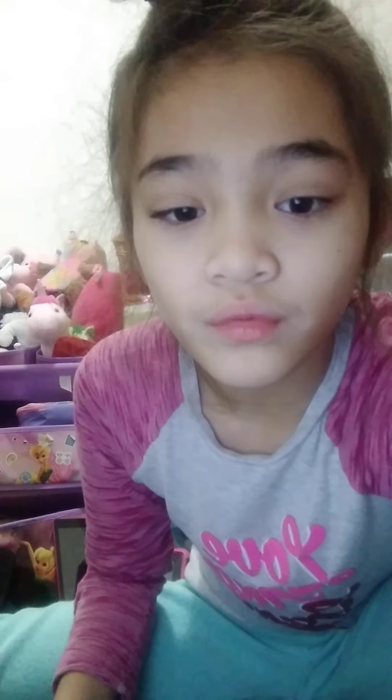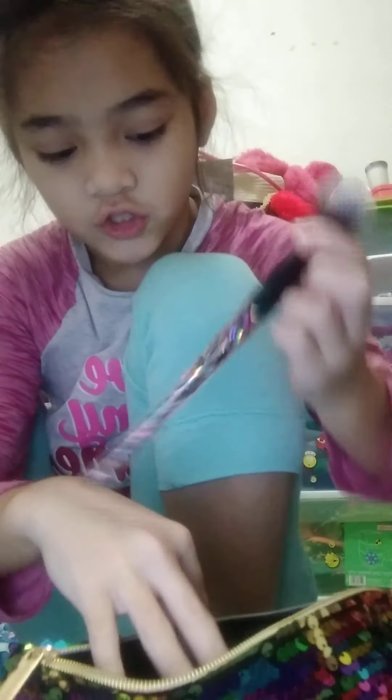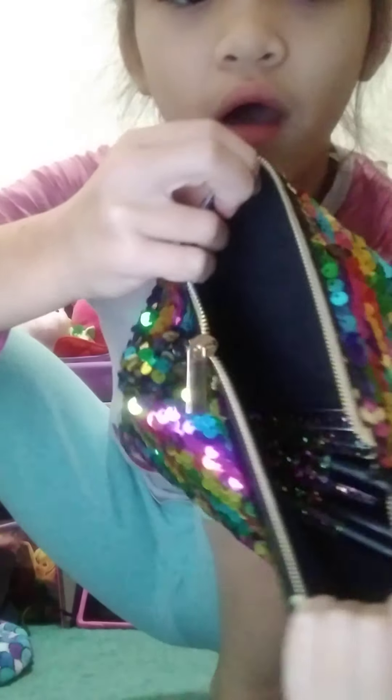Okay guys, anyway I got this like flippy bag and it's integral and I got like a bunch of brushes - like a bunch. They're glittery so I'm just gonna load this baby up.